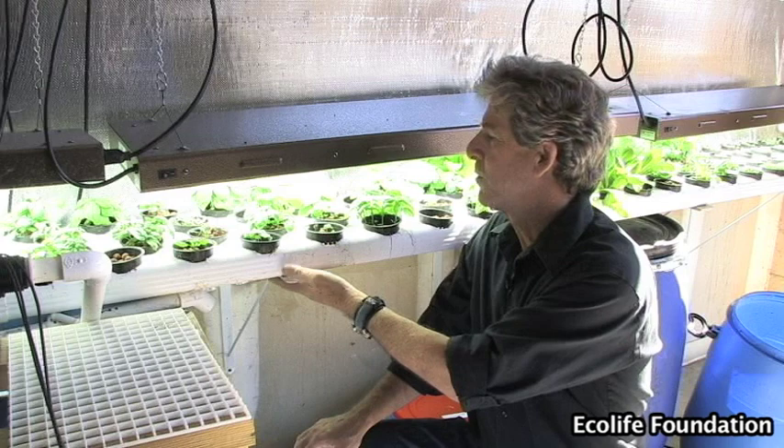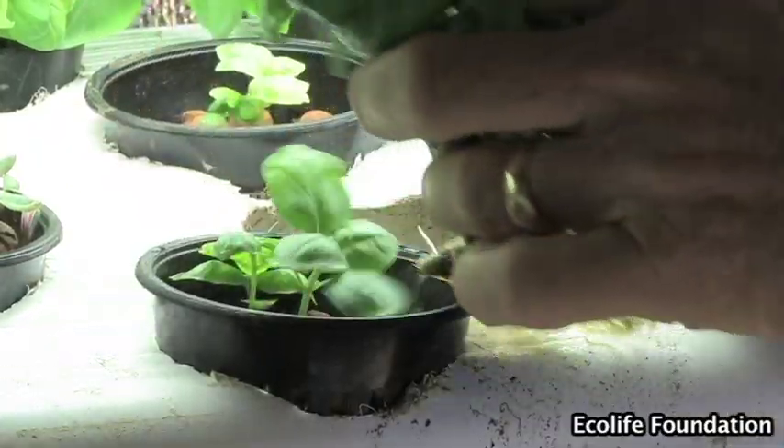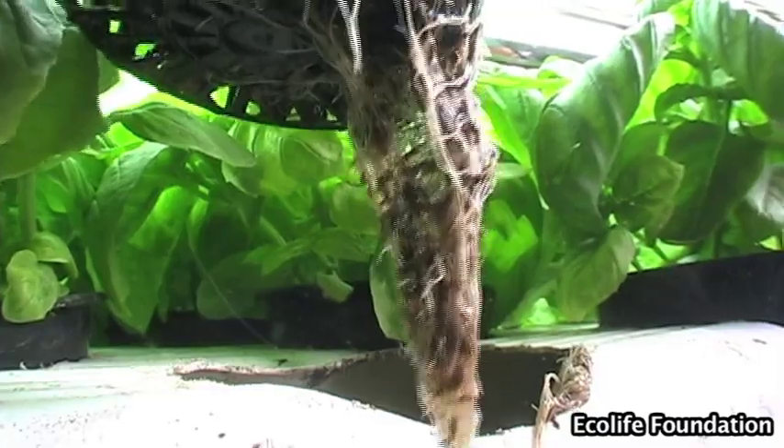To make use of the downspout, we drill a three-inch hole in it and put in these little net pots. The net pots let the water seep through to the substrate, and the plant's roots go through it to pick up the nutrients from the water. And they do really well.